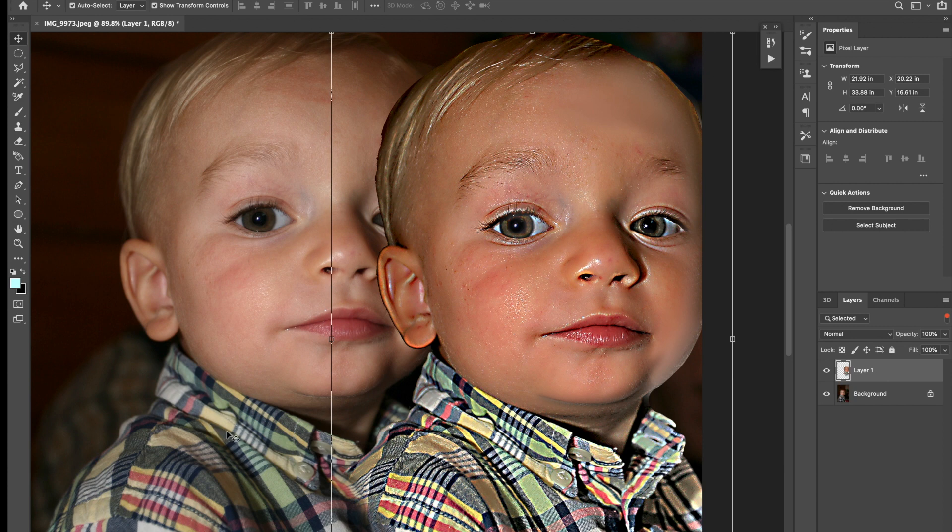If you look at some of the hairs, the eyebrows, the light white right above the eyelid — you can see his eyelashes are clearly defined, the white above the lips. You're going to have a definite contrast when you're engraving.